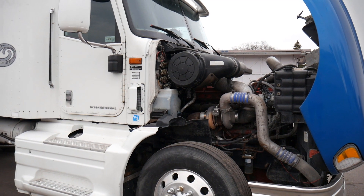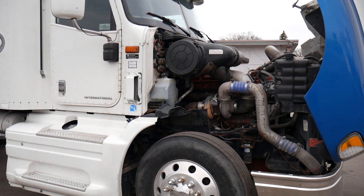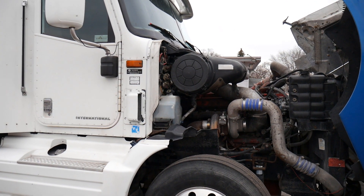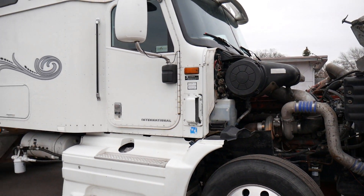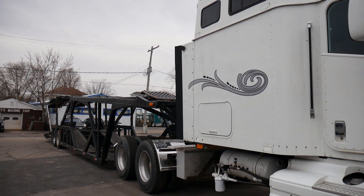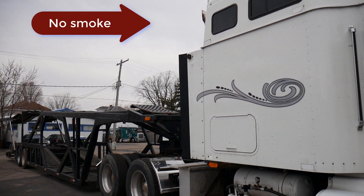We're going to go ahead and start the engine so you can hear it run. You can see it fires right off — no smoke coming out of the stack. It's a good, tight motor.